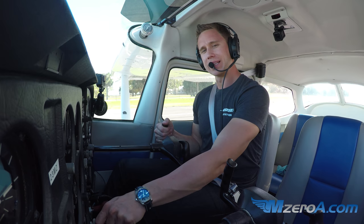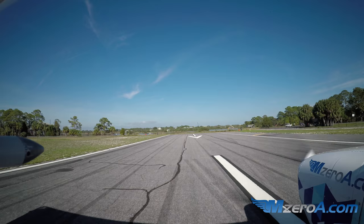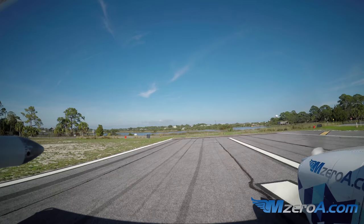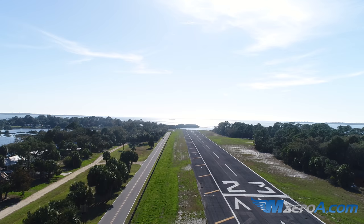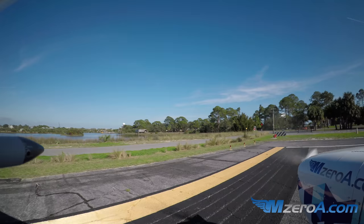I'm going to take you a lap in the pattern here for a short field takeoff, followed by a short field landing. Cedar Key — water on both ends, 2,200 feet. My run-up is already complete, I'm back taxiing to the end of 2-3 here. You've heard me say it a million times: using every little bit of runway. Flaps are already set per the POH, everything is good to go there.